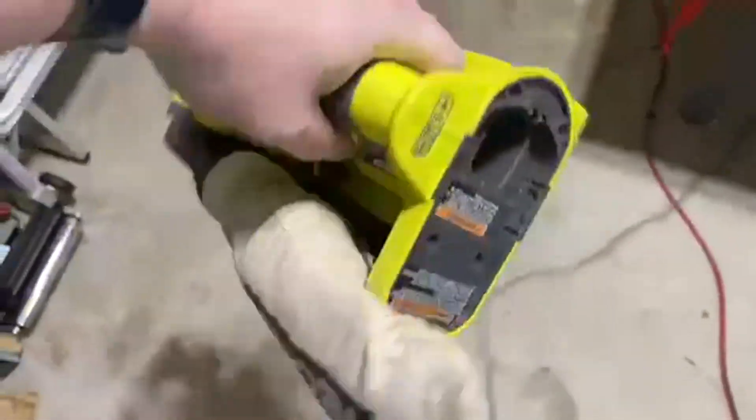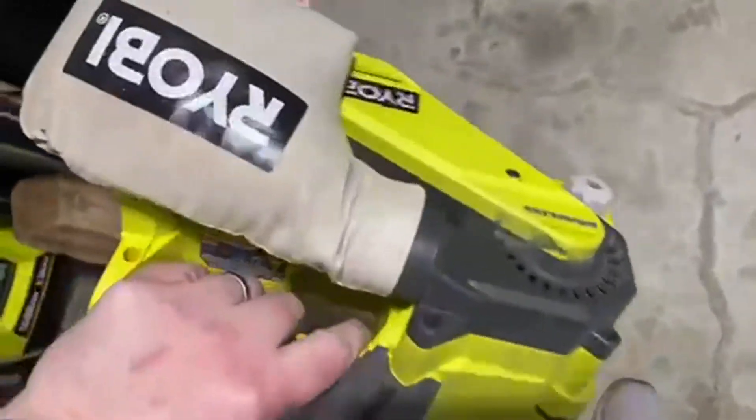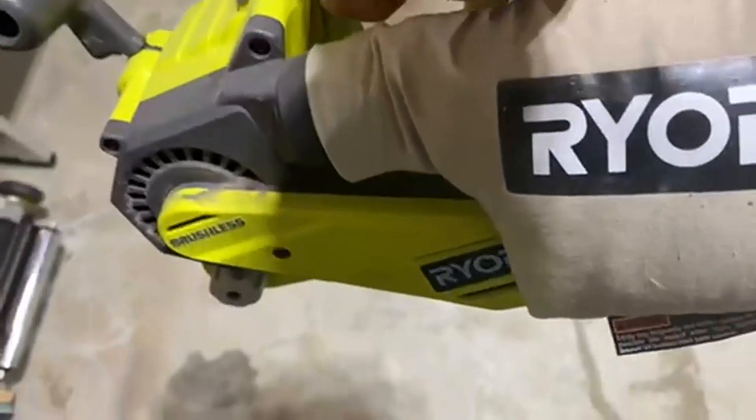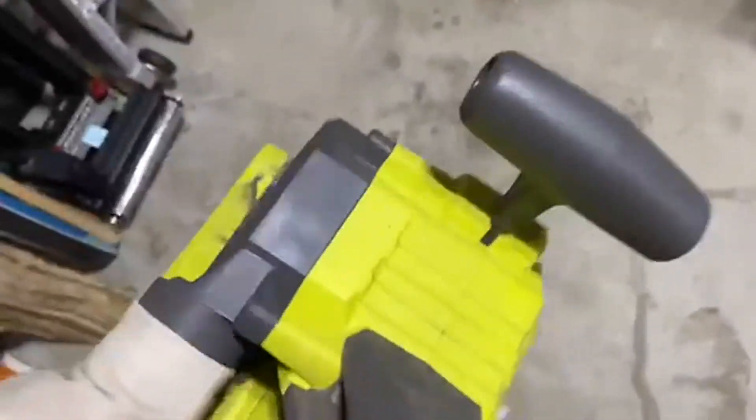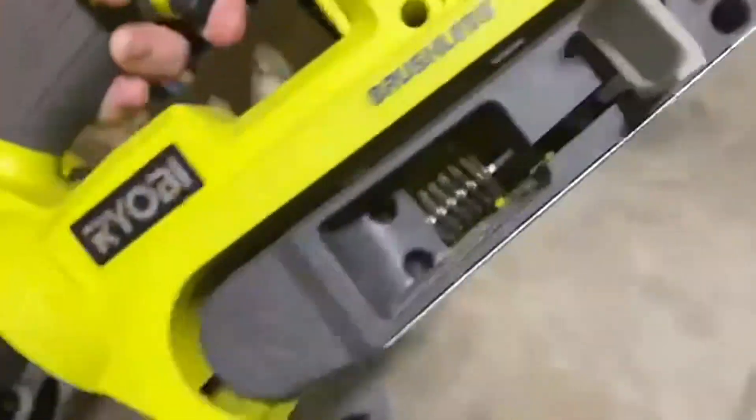Today we're going to be talking about the Ryobi OnePlus 18 Volt Ion 3x18 inch brushless belt sander with dust bag. This is really awesome, number one because it's Ryobi and it's the 18 volt One+, so I can plug it into just like all of my other Ryobi 18 volt devices.